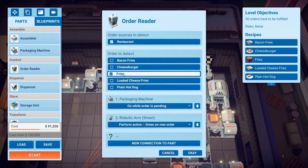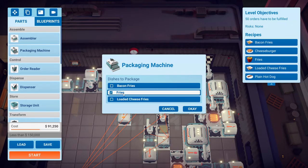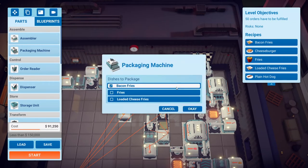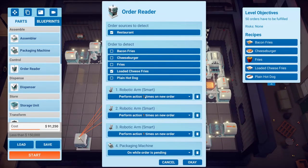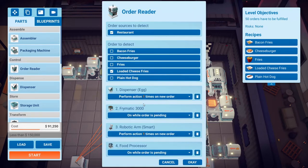I have an order reader here set for fries. What it does is turn on the packaging machine and activate the smart arm once. This conveyor belt has all the ingredients going down for bacon fries, and this arm will pick up the fry wedges and drop them into the fries packaging machine. This order reader is for bacon fries, and this one is for loaded cheese fries — it activates all these arms once and turns on the packaging machine while the order is ending. There's also an order reader just for the egg — it dispenses the egg one time, turns on the fryer, the smart arm activates once, and the food processor turns on. I put this here so I can save power; turning it off when not in use saved me enough to get an extra percent.